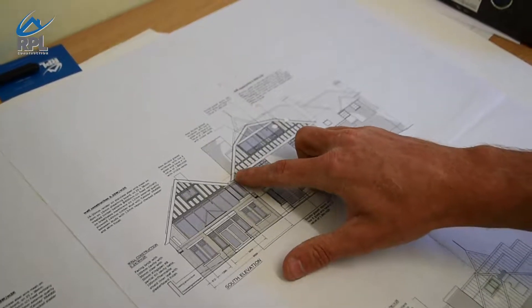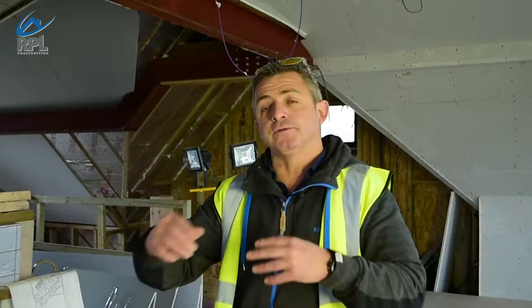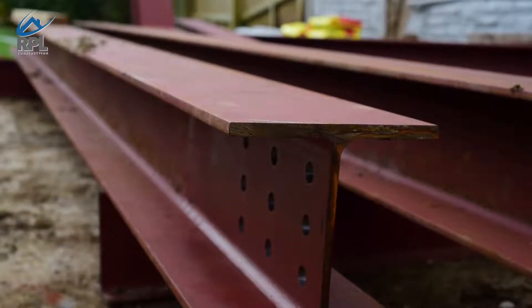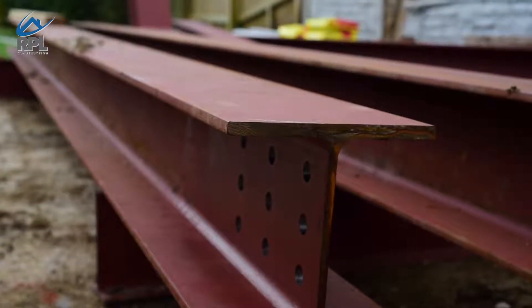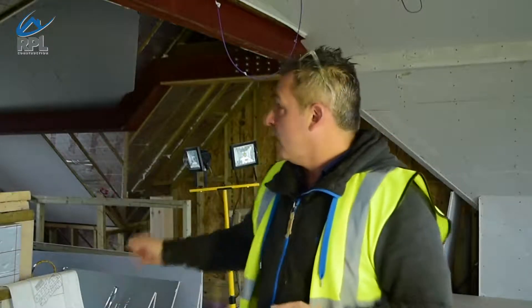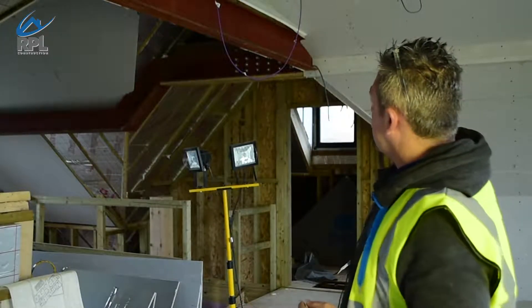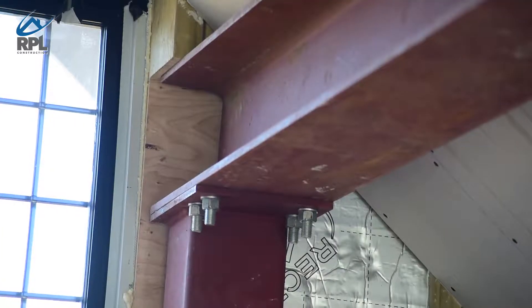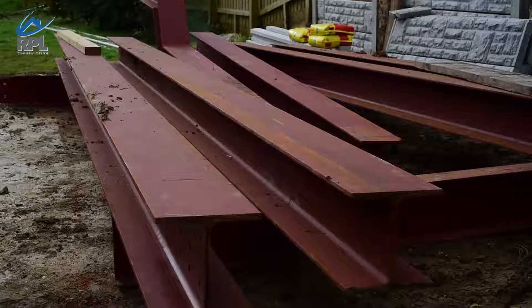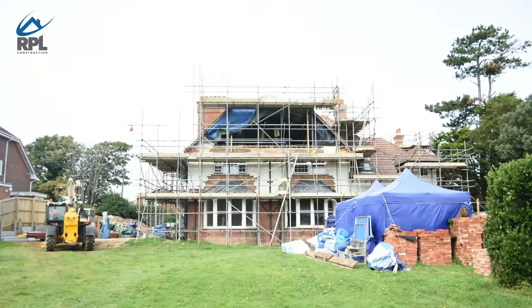As this roof was removed and opened up, because there's no support now from the original roof, we've had to put steels in — that is what basically holds the metal ring beam up that everything gets supported to. This steel going through here, because the client didn't want a post here, has had to go through the entire building to the far end, and that's where it is now supported.